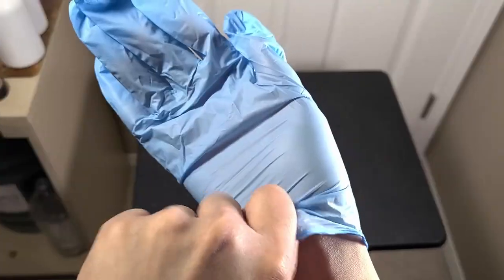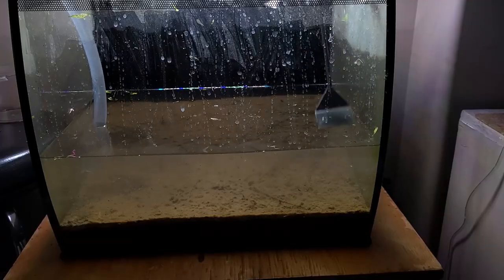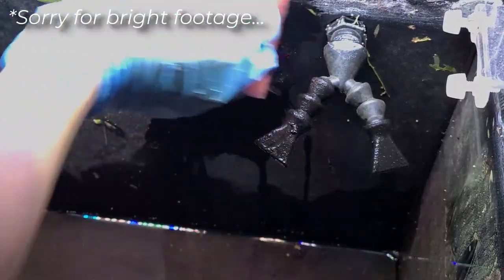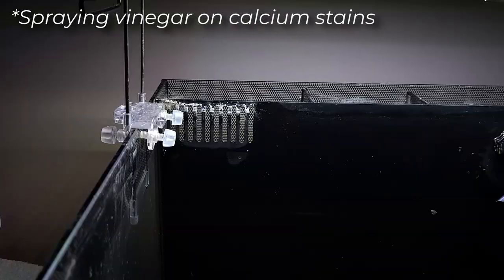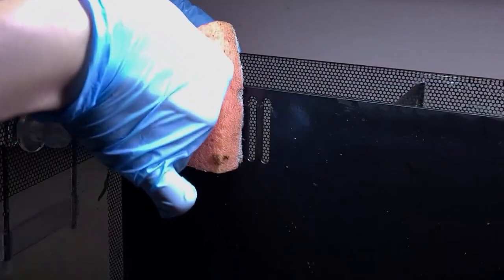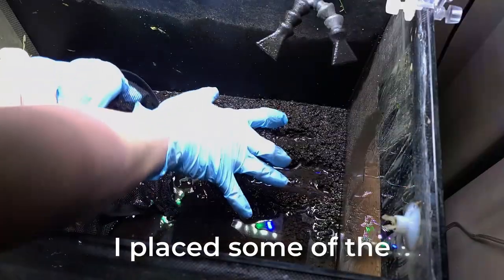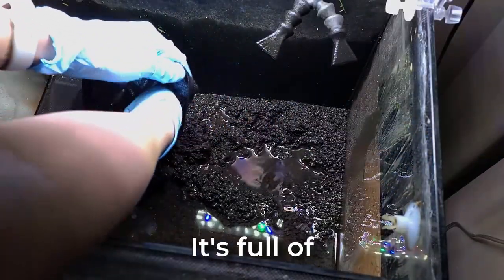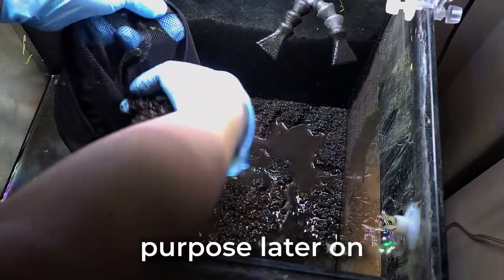Look how dirty this tank is — it's time for some heavy cleaning. I placed some of the old substrate in a mesh bag. It's full of dirt and other particles, and I'll clean it out later as it will serve a purpose later on.